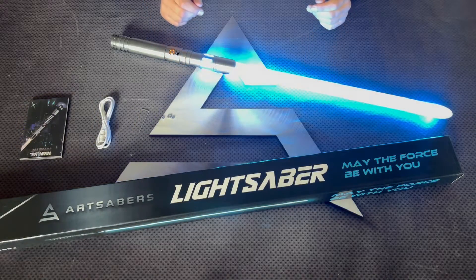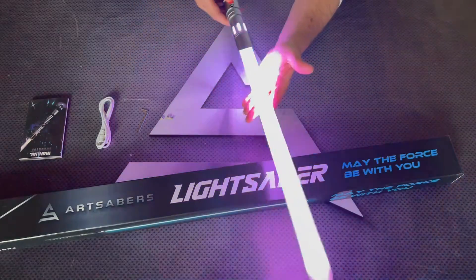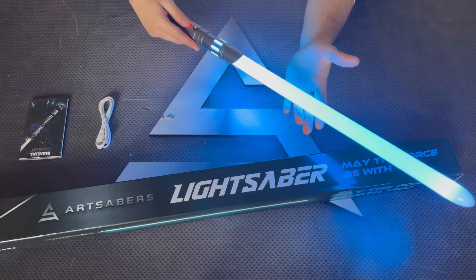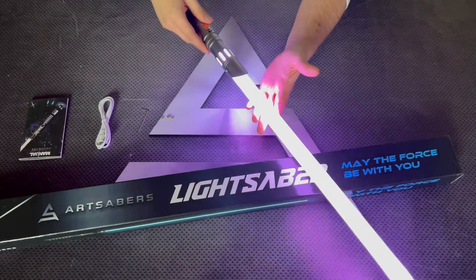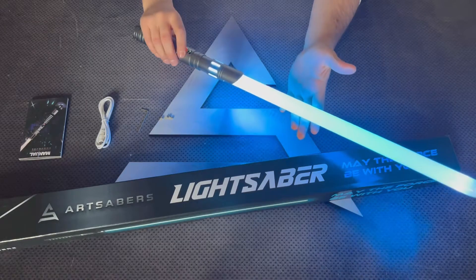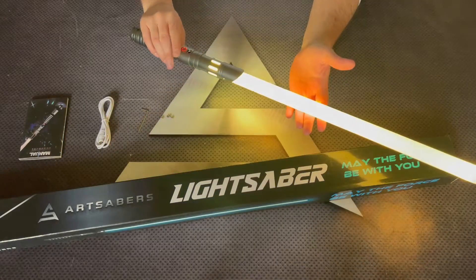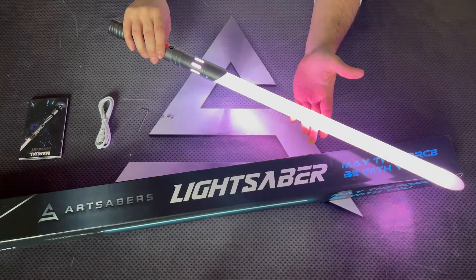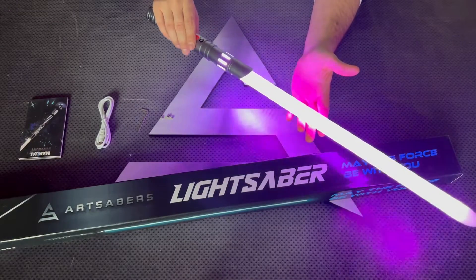I'm going to show you the features now while the Saber is turned on. Pressing the button, you get a blaster effect. Holding the button for one blink, you get the Blaster Deflection effect. Holding the button for two blinks, you get the colors cycling through them. Bear in mind, if you want to freeze the color, you just need to press the button.